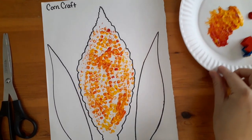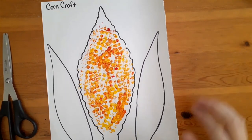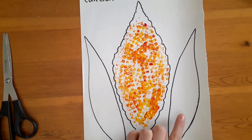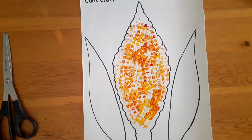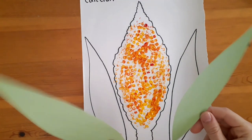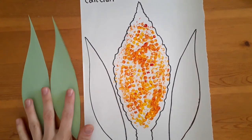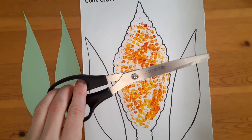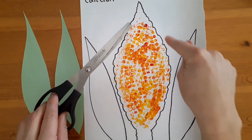Once that's finished we'll put the paint off to the side and I would either paint those green or use green construction paper. I have green construction paper today so I'm going to cut my leaves out of that. Once those are done we're gonna take our scissors again and we're going to cut around the outside of the corn.